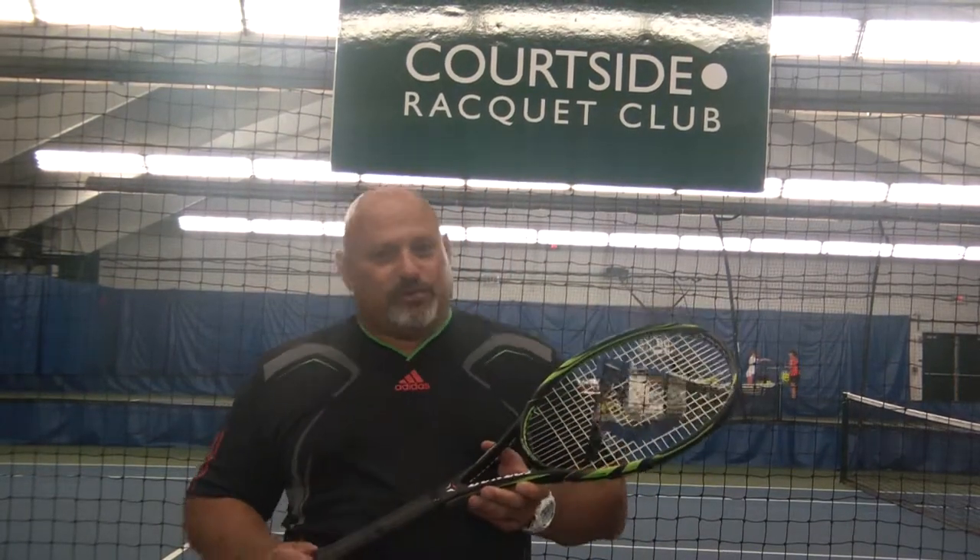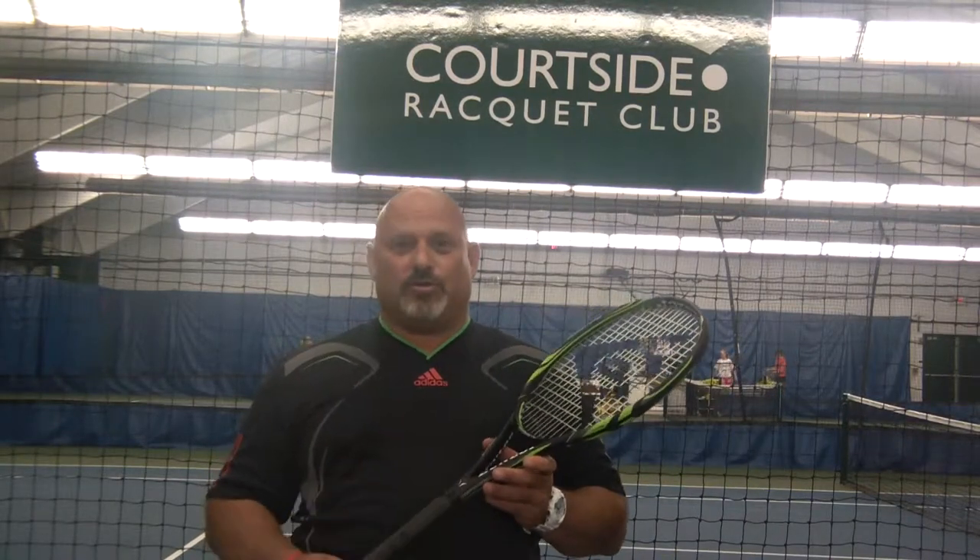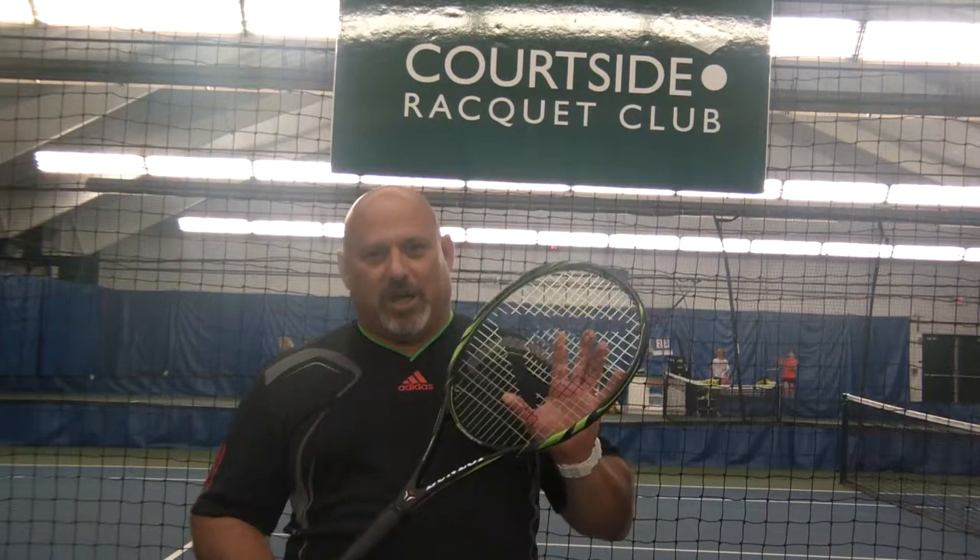Hey guys, Mad Dog here. I hope you just watched the last video review we did of the Dunlop Biomimetic 400 Tour. This is the younger brother.